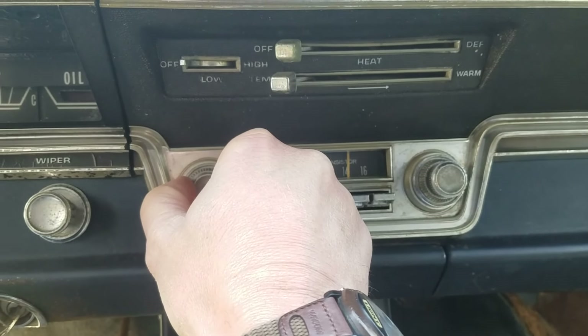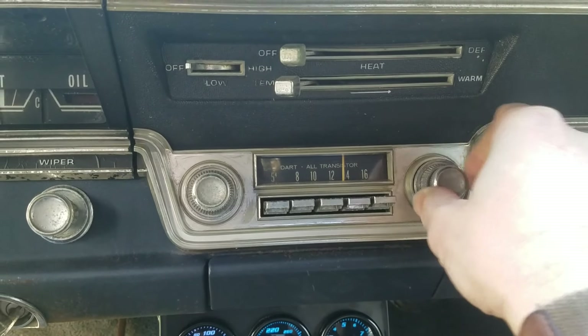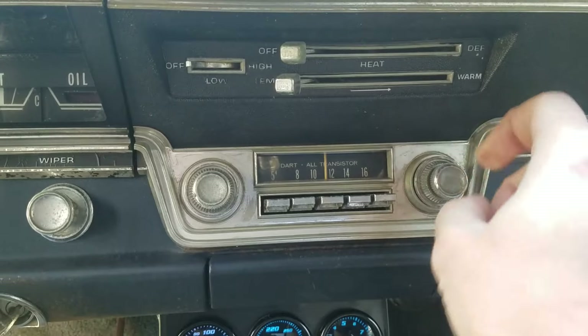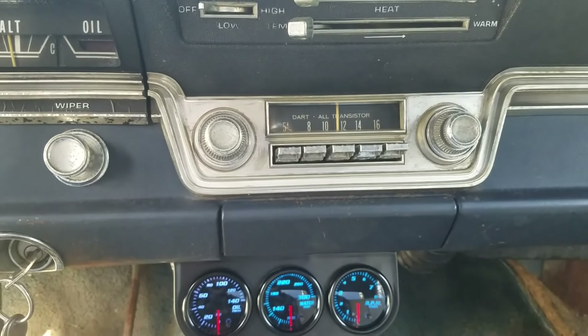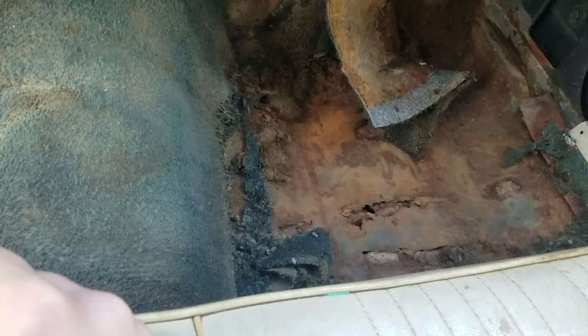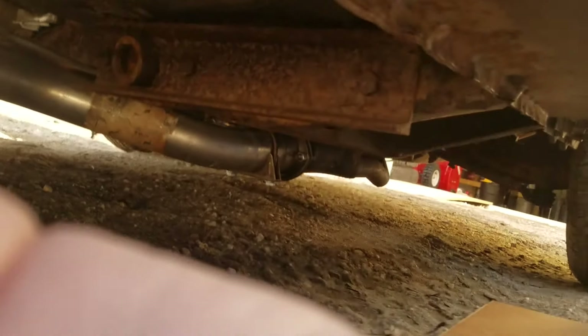So the real question: does the radio work? Let's see. It makes noise, but we're not getting any radio stations — probably because there's no antenna. But that's cool, that's really cool. Now let's see if we can get under the car and get a look at that torsion bar cross member and the very interesting modification I mentioned.